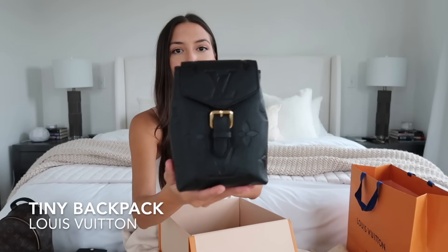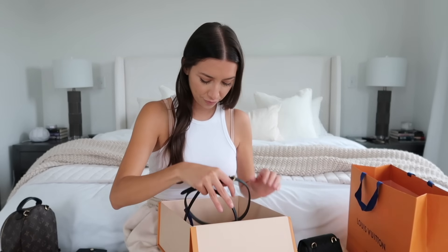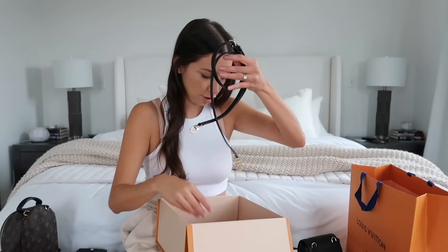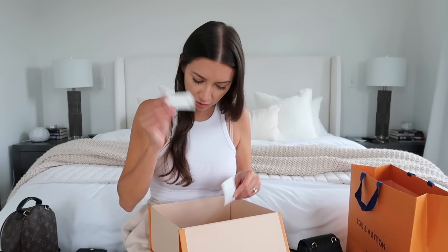They are not mincing words with 'tiny' — it is really, really small. I have my Palm Springs Mini here for comparison, and this bag is pretty small but holds a lot. It has three D-rings on the back, and it comes with adjustable straps, very similar to the Palm Springs Mini but a different texture. These are buckle straps instead of the snap ones that come with the Palm Springs Mini. They also included ribbon but didn't wrap it, which was interesting.